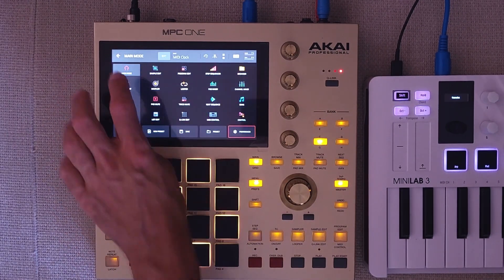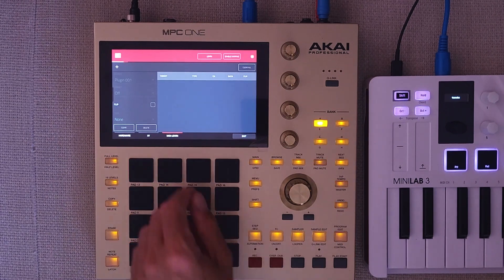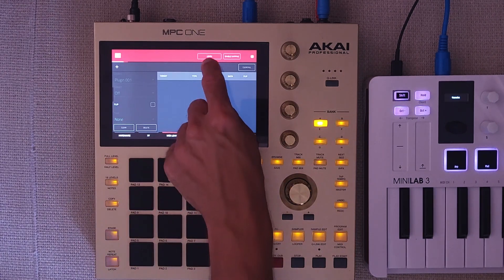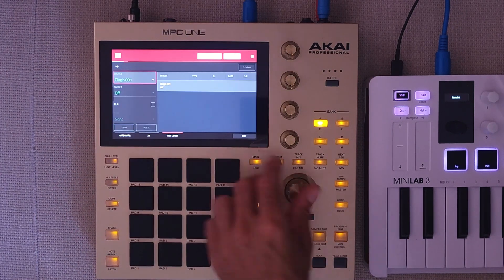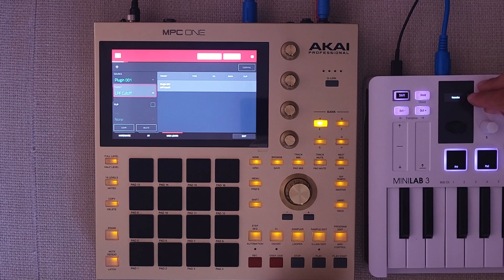Now go back to main mode, find MIDI control, find the register MIDI learn, enable mapping and MIDI learn by pressing the corresponding buttons, add a source, add a target — and five hours later, you're ready to go.